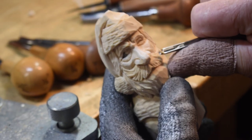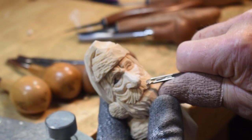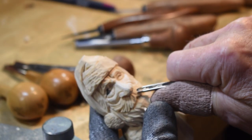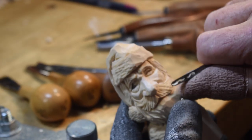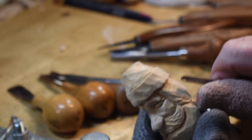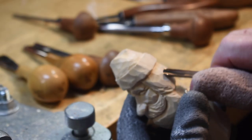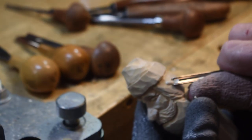We're probably going to finish up on this guy — this will be the last video on this guy. I think what I'm going to do on my next video is do one of my rough outs again, maybe a cowboy.